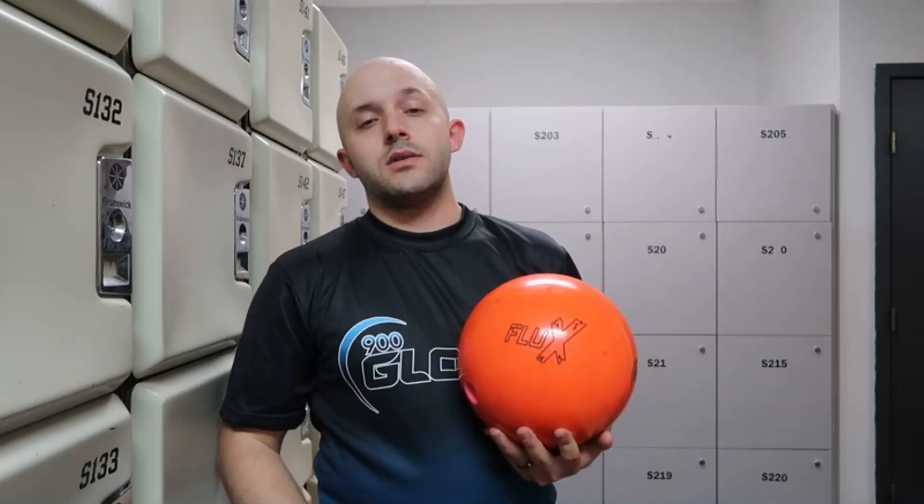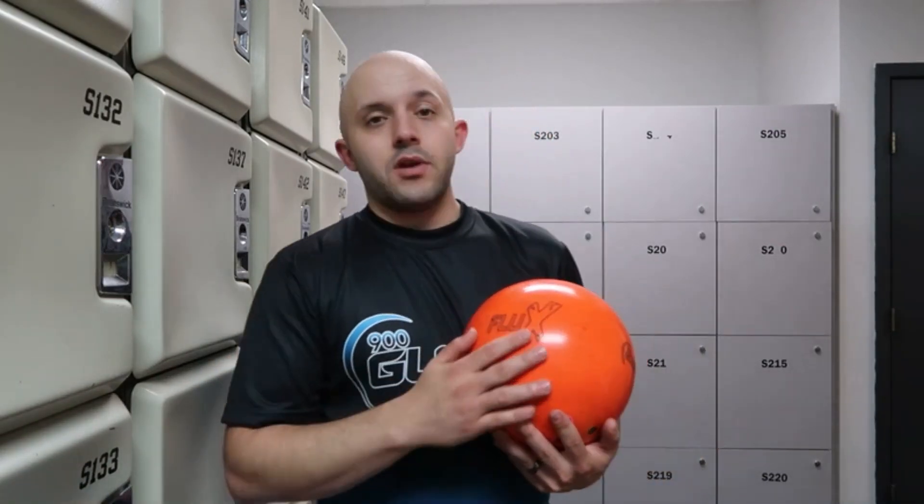What we've done here is we've taken the core that was inside the Continuum and the Space-Time Continuum and we've added a flip block to the bottom. This raises the RG, and in addition to that we have the S72R cover — some really good tires to go around this engine.